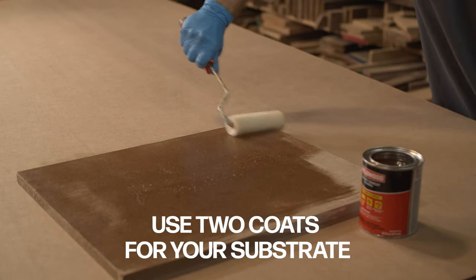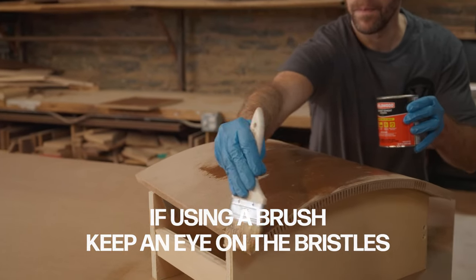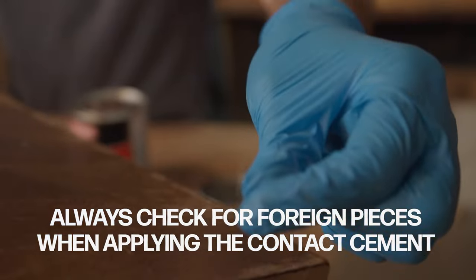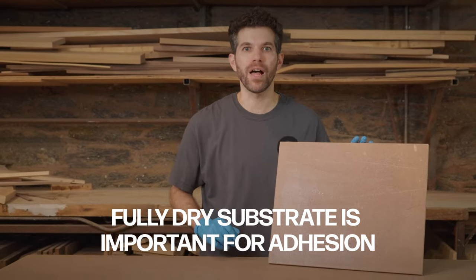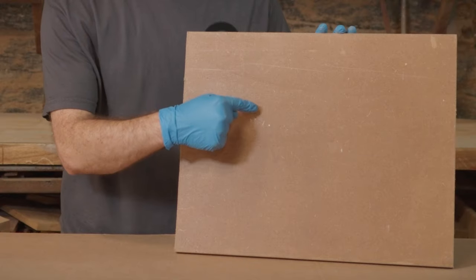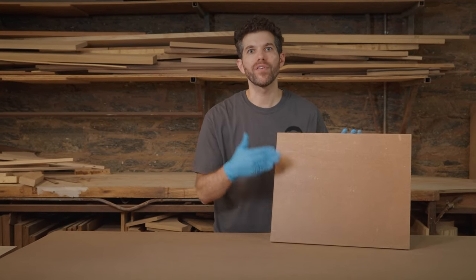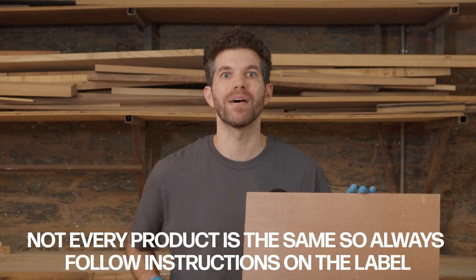For your substrate, two coats of adhesive must be applied. Make sure your piece is fully dry to the touch before applying your second coat. Dry contact cement will be a little bit sticky and have a little bit of a gloss to it, but always make sure to read your specific contact cement's instructions to get the best results.